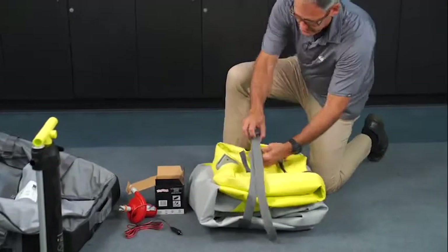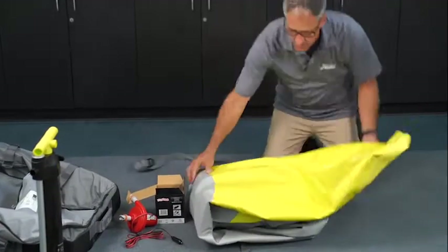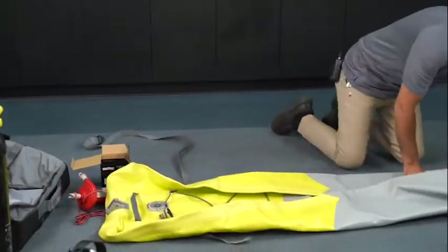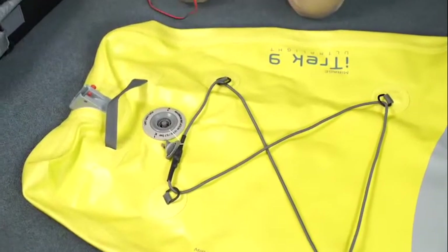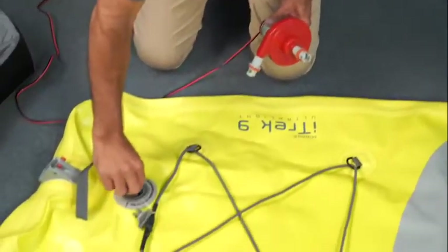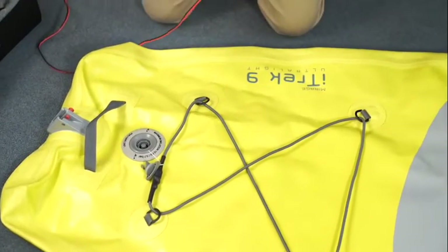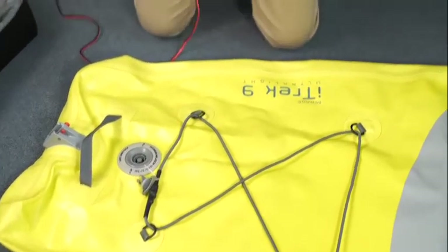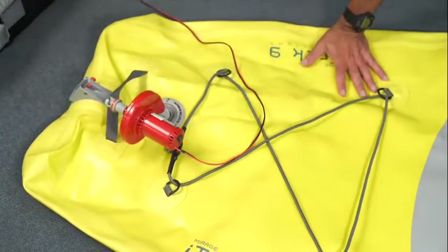The boat will come strapped really compact. Take the strap off and then start unfolding the boat all the way to the front and the two sides. With the valve on the boat, to inflate with your electric pump you push the valve down and go a quarter turn to the right — that opens up the valve. To close the valve you go to the left and it pops up, holding the air inside. So right now I'm going to go ahead and inflate the boat with the electric pump — turn it on and let it do its thing.